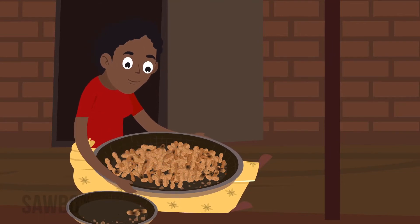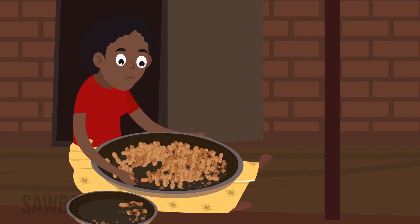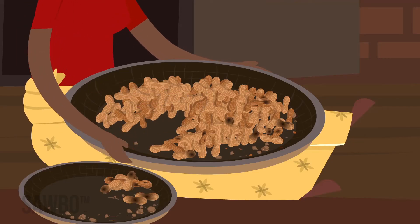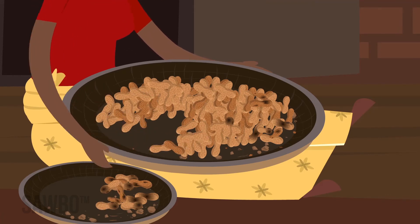Before storing the ground nuts, sort out all immature, soft, discolored, or damaged pods and remove all trash, leaves, sticks, stones, or dirt. These things can hold moisture and may cause the pods to spoil in storage.